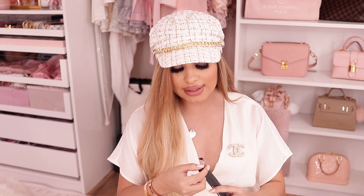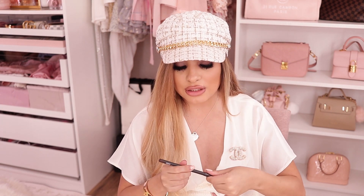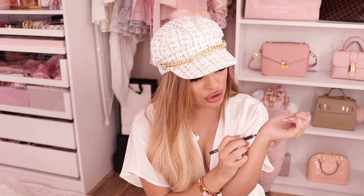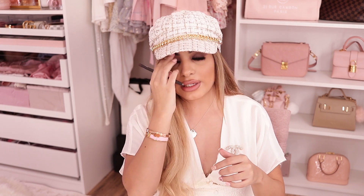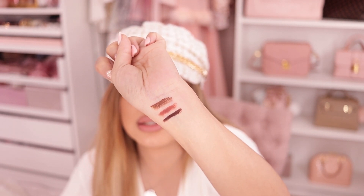Next one I got is Chestnut. I mainly got this one for fall time because this is just a really deep color. I think this will be so perfect underneath fall colors like mauves and burgundies.